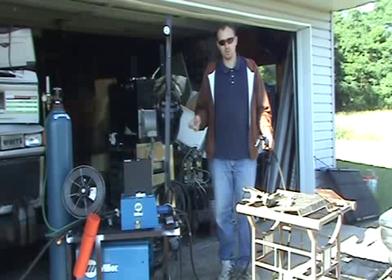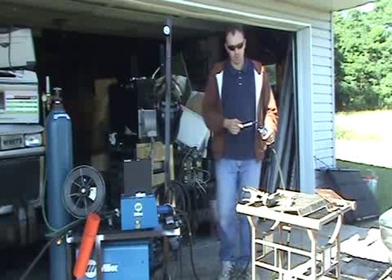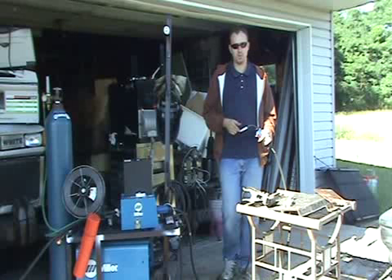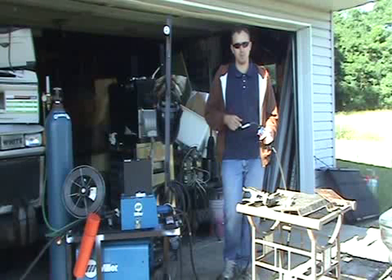Then I adjust my voltage until I get that nice buzzing sound. If you get too much voltage, you'll get burn back — where your wire burns up to your tip. That tells you the voltage is too high for your wire feed speed, and you need to cut your voltage back.